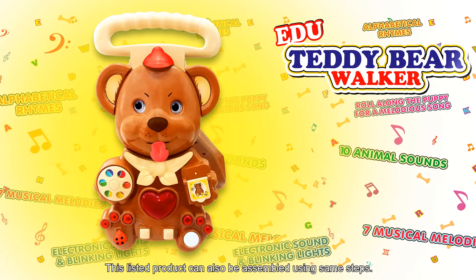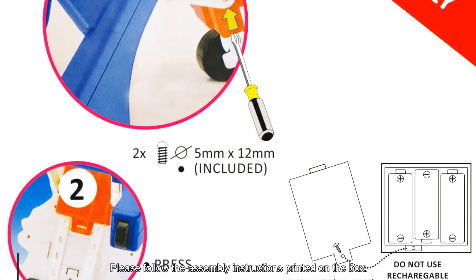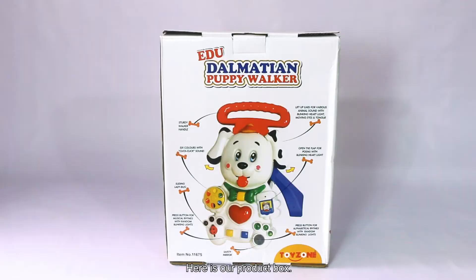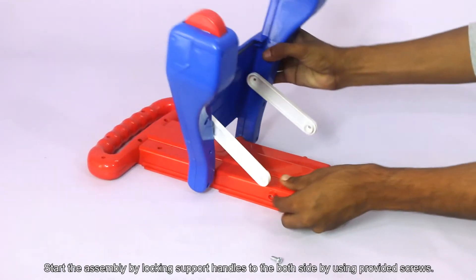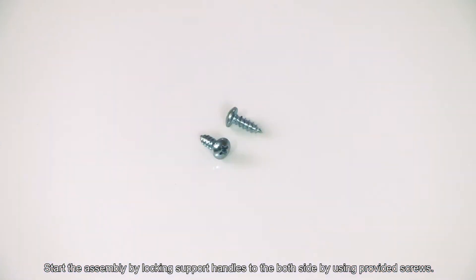This listed product can be assembled using the same steps. Please follow the assembly instructions printed on the box. Here is our product box. Inside the product box you will find these parts. Start the assembly by locking the support handle to both sides using the provided screws.